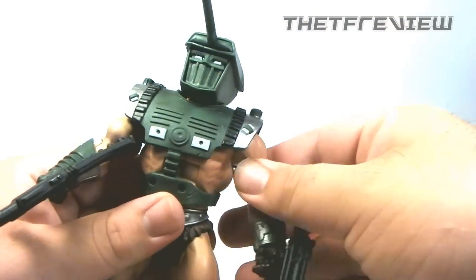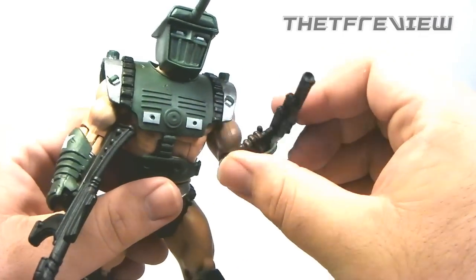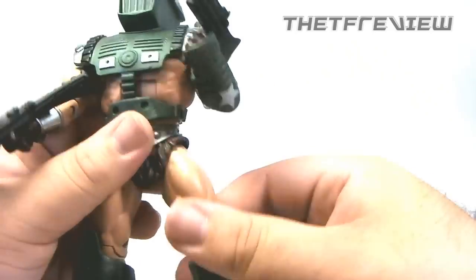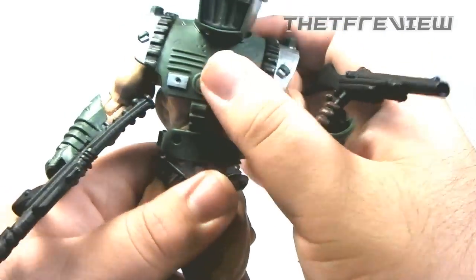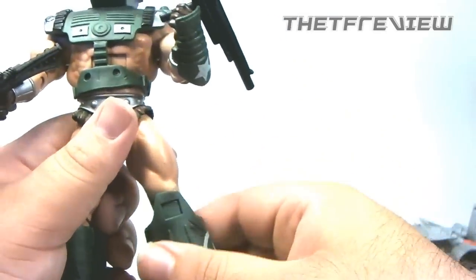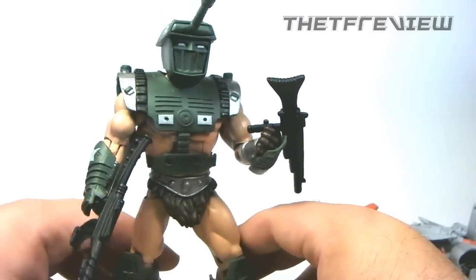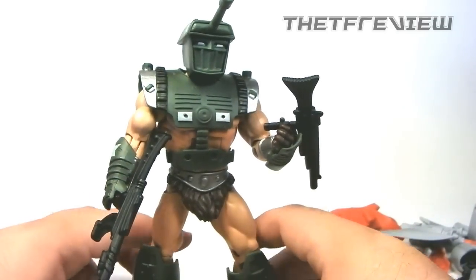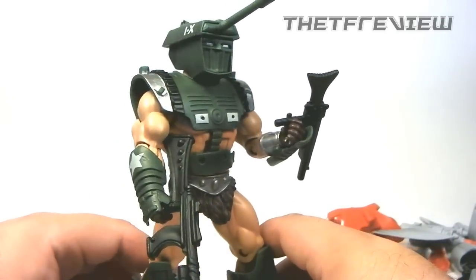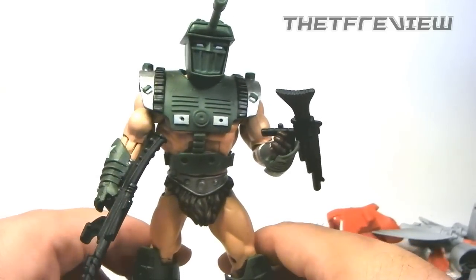For articulation, his arms move in and out and can rotate all the way around, bend at the biceps, and his wrists can still swivel. Legs move forward and back — he does sort of retain the ab crunch a tad. Legs move in and out and bend at the knee, but there is no more feet articulation — that is completely gone. Overall I really, really enjoy the way Military Man looks. That's all there is to say about Military Man.